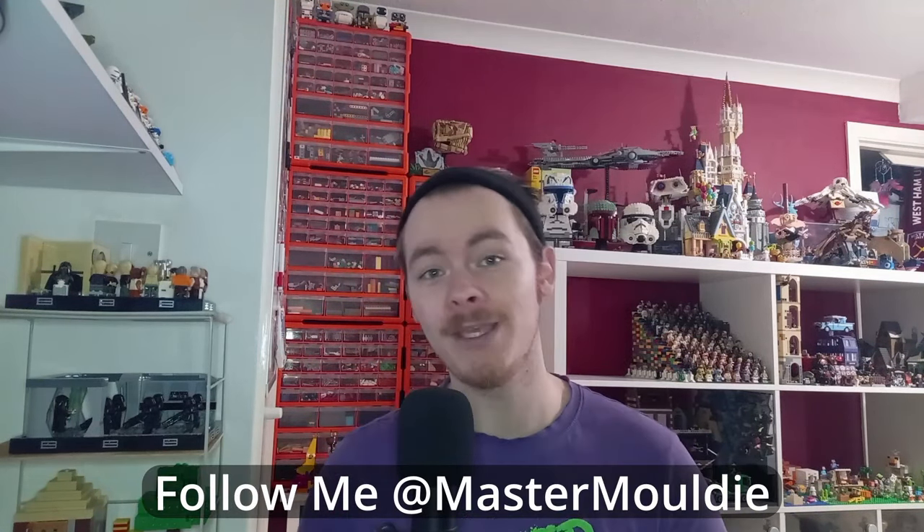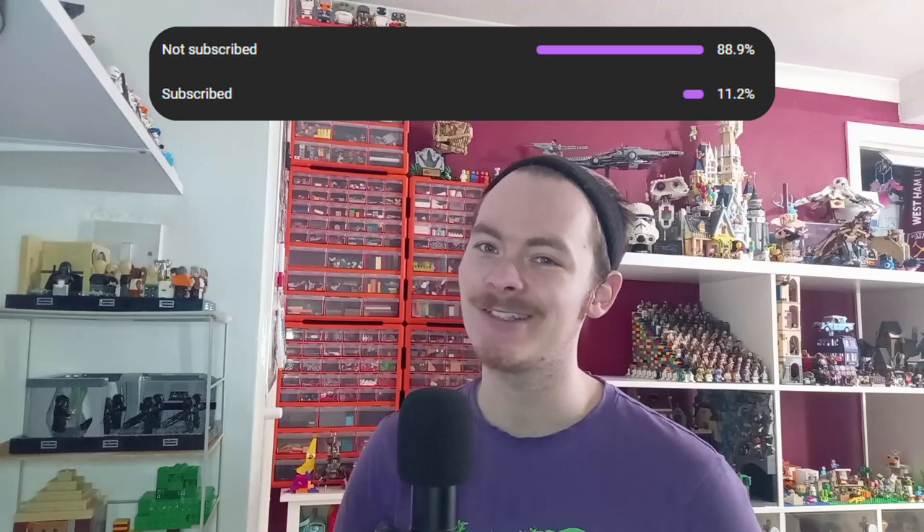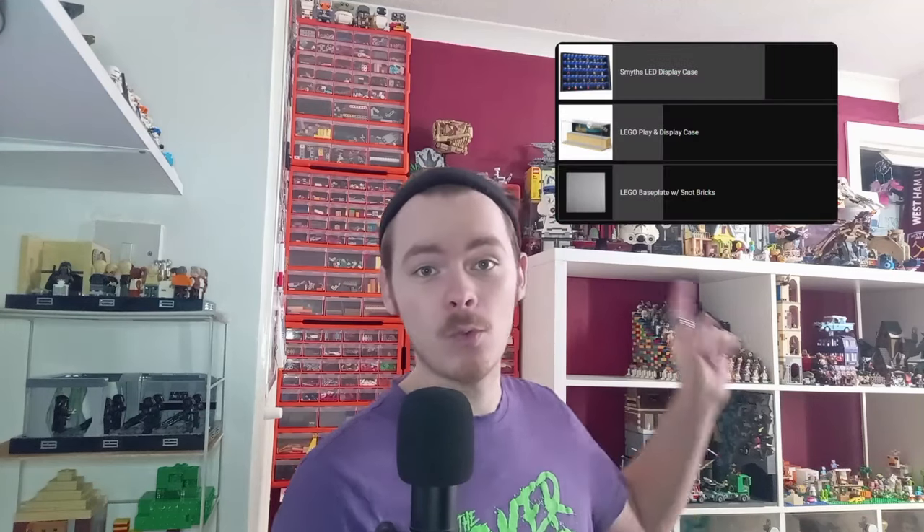Be sure you are following me on Instagram for exclusive posts and sneak peeks for upcoming videos. Before we get into the MOC I'd just like to ask you to subscribe - thank you to everyone that has. We are approaching May very quickly, two more months to hit 1000 subscribers. There is also a poll over in my community tab that will decide what fills up this area - for now I'll go with the base plate but I'm looking towards a display.